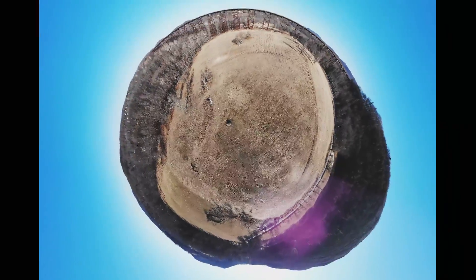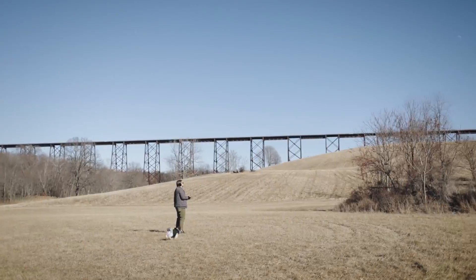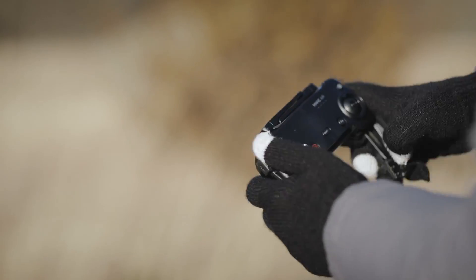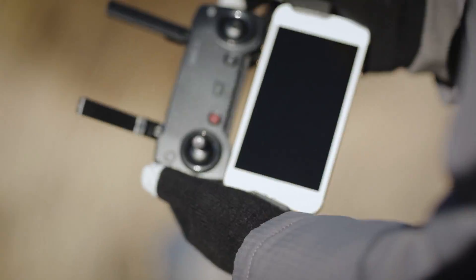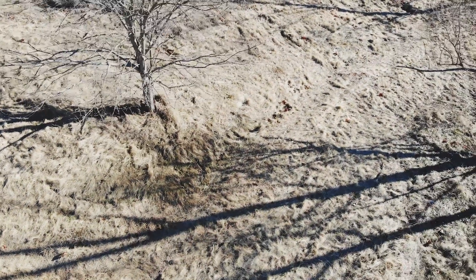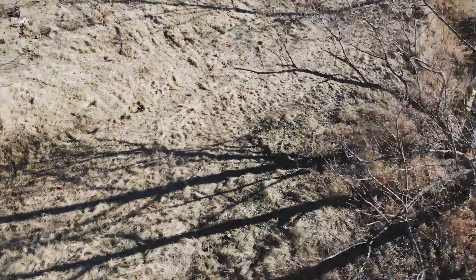DJI is marketing the Air as its most mainstream drone to date, but even the most user-friendly drone still takes some ramping up. The control scheme, which uses a combination of the remote control and a smartphone, takes some getting used to, and it's still possible to slam the thing into a tree — which we learned the hard way.